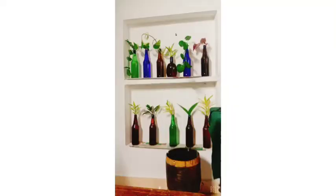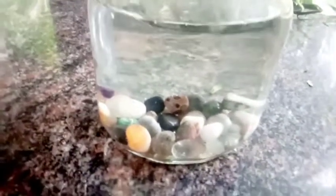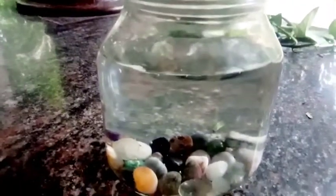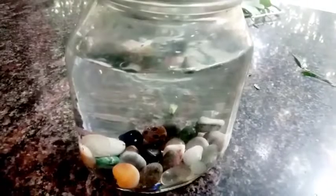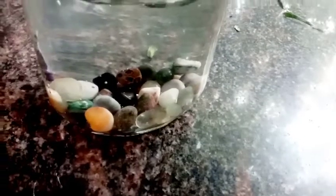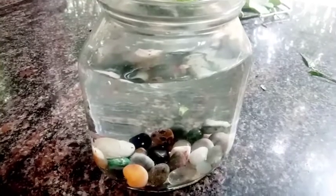I have to arrange this. I have to find out what I have to do. Now I have to decorate it with pebbles — it has to be decorated with pebbles.